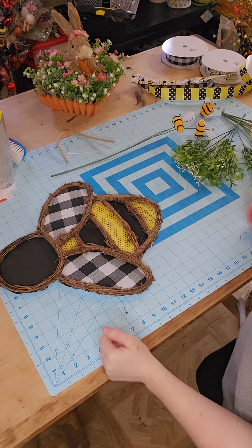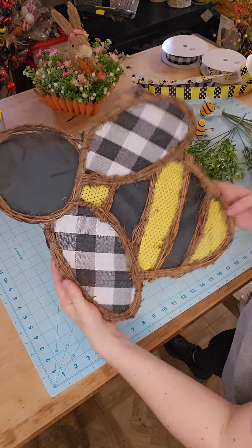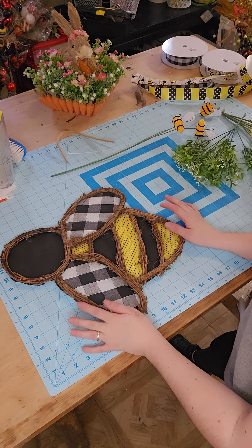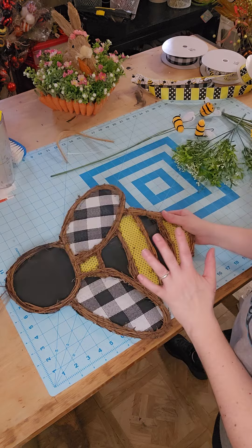Hey guys! Courtney here with Southern Owls and today we are going to be making a super cute bee door hanger. These are really good fillers for your shop. They're super simple to make, everyone loves them, and they're a good price point.